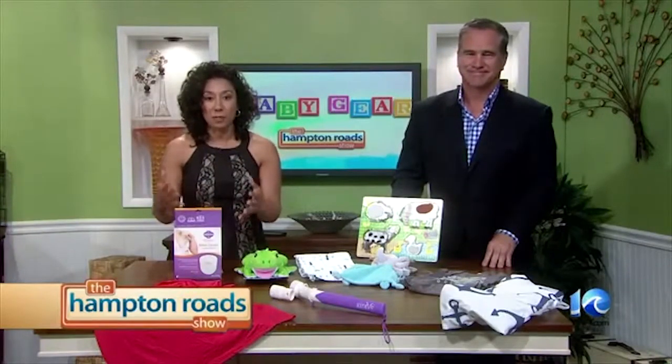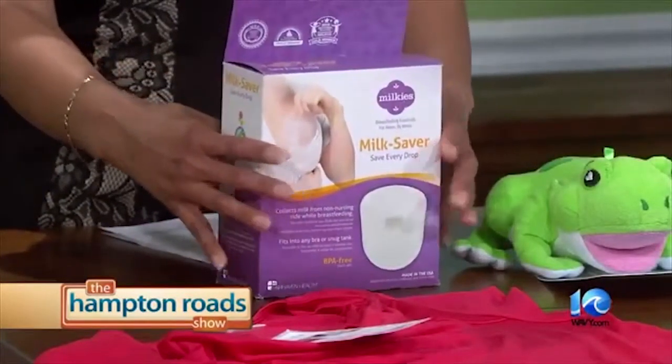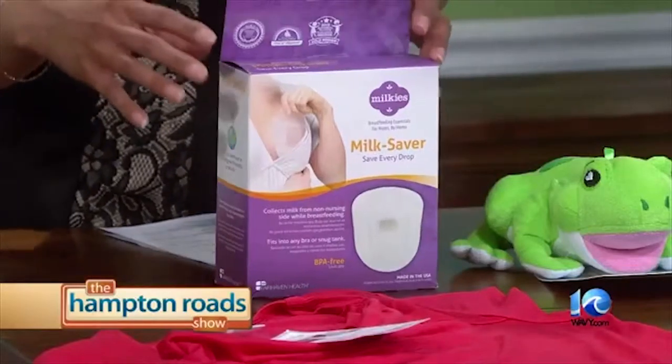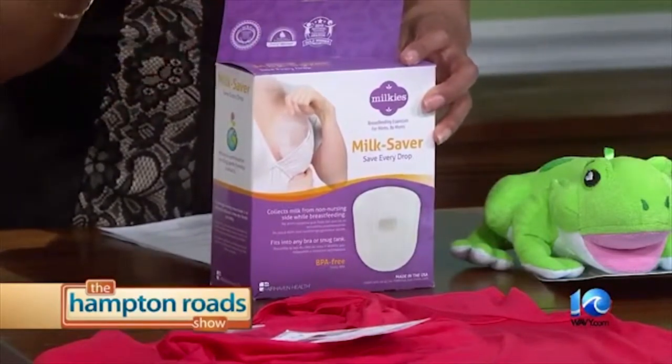So for the expecting mothers, my milkies milk saver collects milk that is leaked out of the breast that is not in service at that time. So if you're breastfeeding, your other breast apparently secretes about four ounces every time you breastfeed. We all know that breastfeeding can be very troublesome for mothers. Every ounce counts.